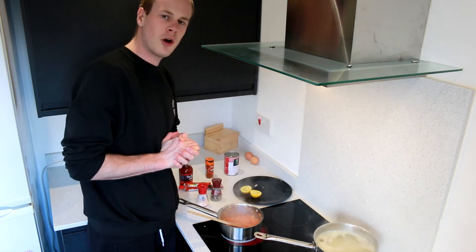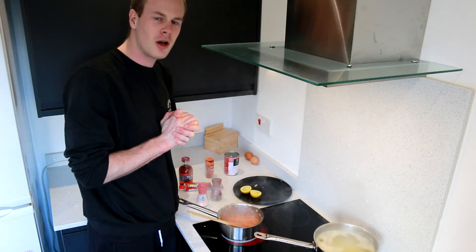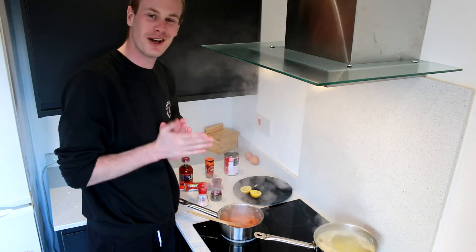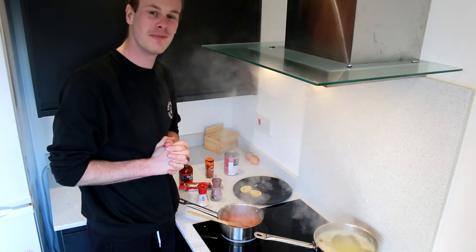We've got a little joke while we're cooking to keep us all entertained. Which is — what do robots dip in salsa? Microchips! I'm not very good at telling jokes.